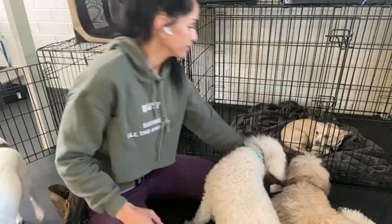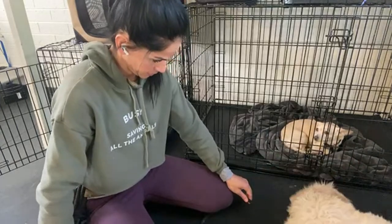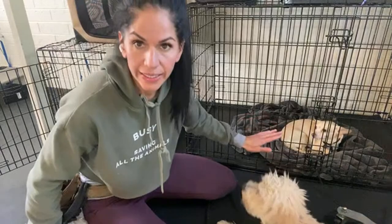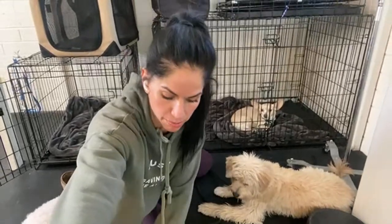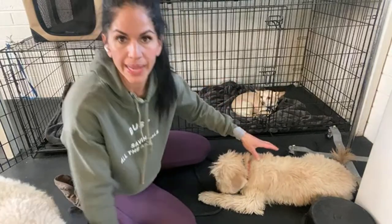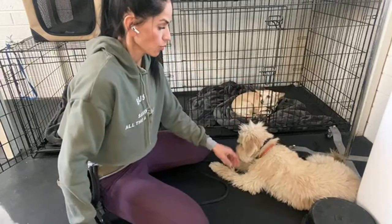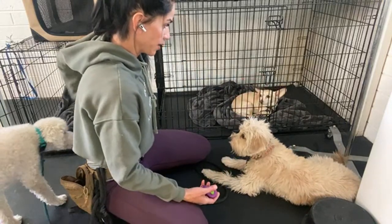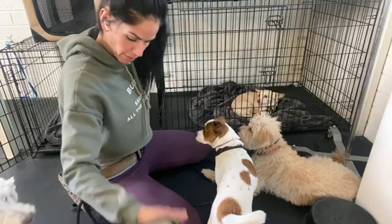Dog on the inside is in a down stay. That was the game - they're working together. Here's the thing: when the dogs are in a known command - he knows what a down is, I've asked him to do it, we'll pretend like this was Harrison - Harrison knew what a down was. When they're in a known command and then you reward them for said command...